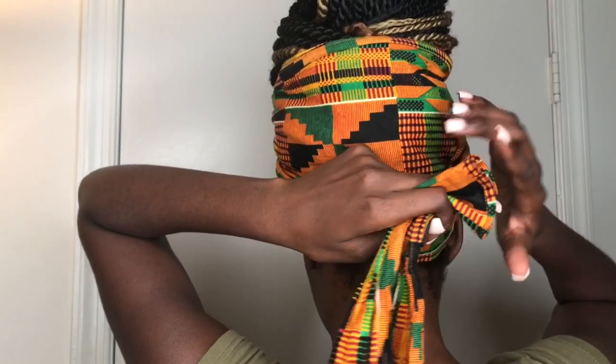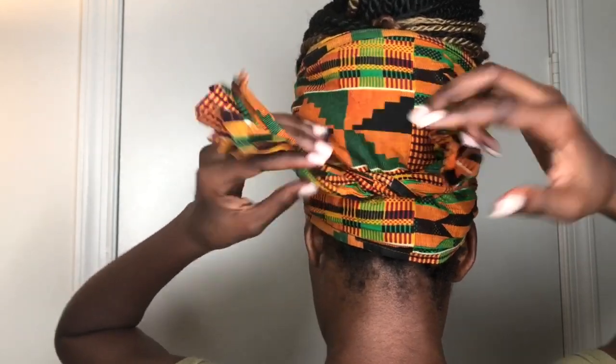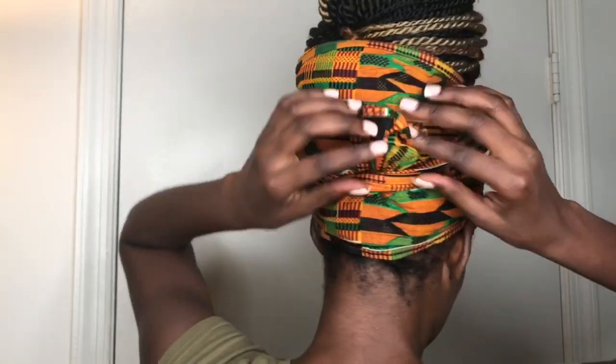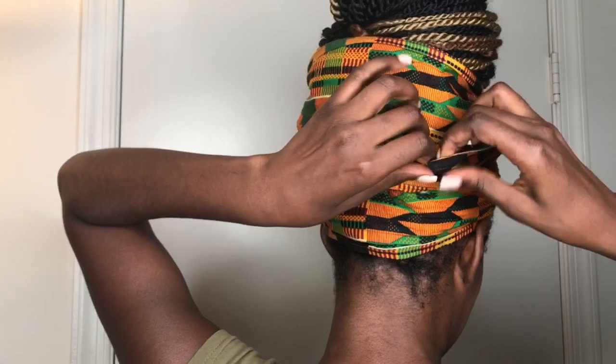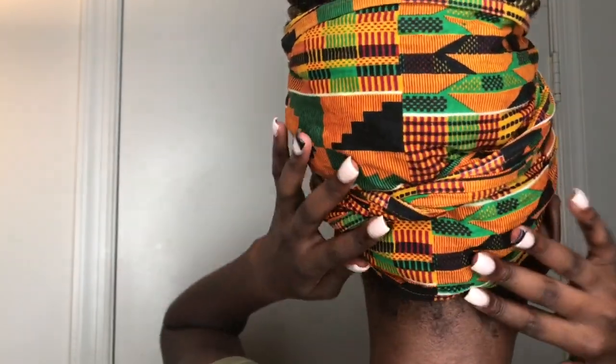Now you are going to cross the two ends. You're not putting it in a bow, you're not tying them — you're just crossing them. You want to cross them like that, and then you're going to tuck. You can pull it down and back to make sure your braids are showing, and here we are.